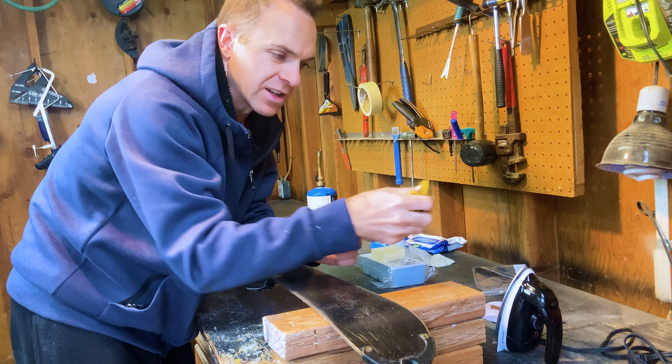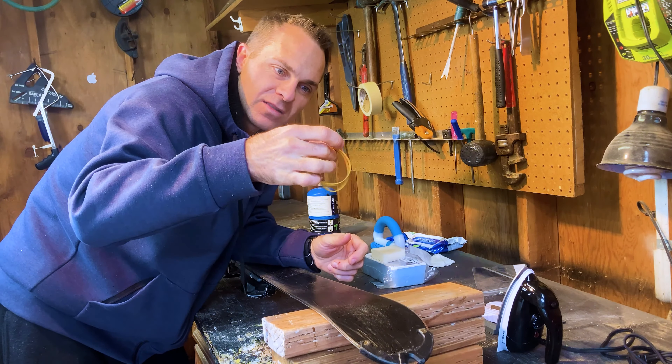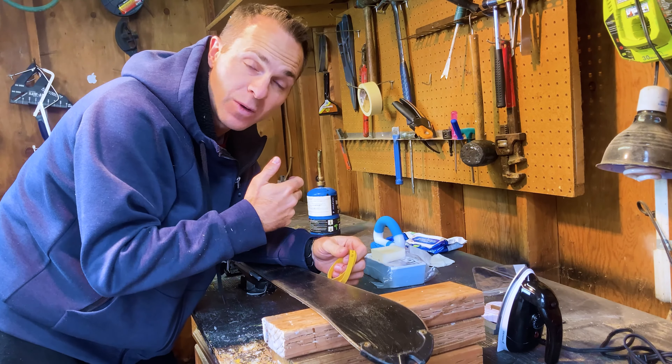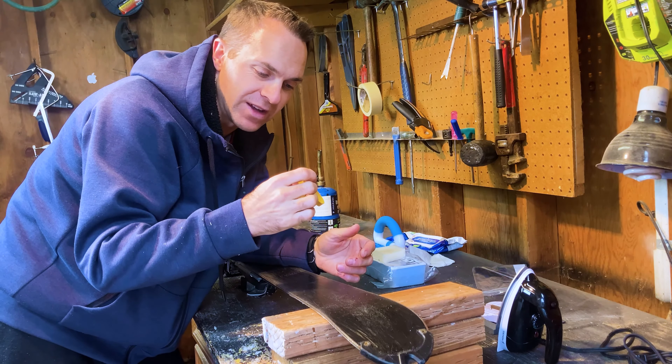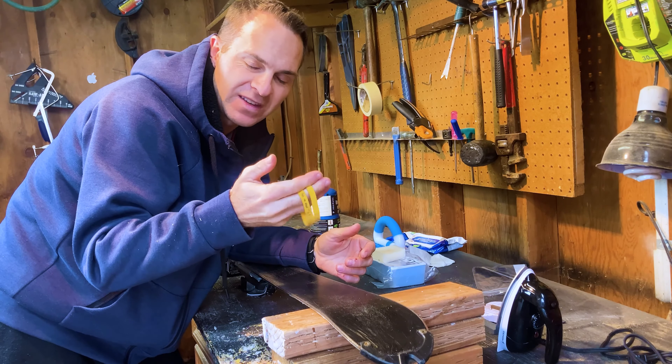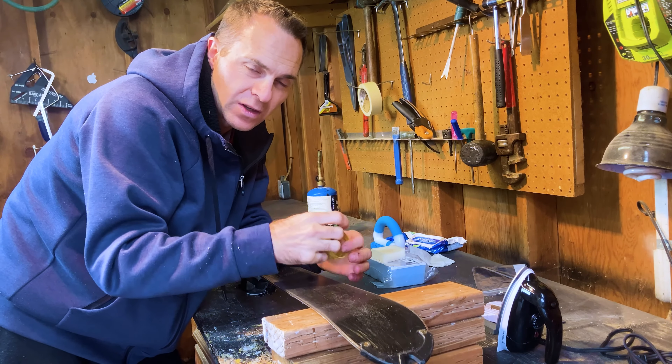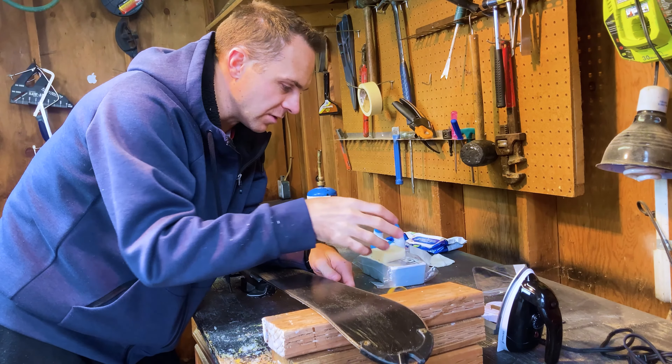You're also going to want a couple of rubber bands - these are used as brake retainers. You can buy specifically made rubber bands for ski waxing, or you can just find them around the house or get them off broccoli or asparagus at the grocery store. So that's the gear you're going to need. Let's jump right into it.